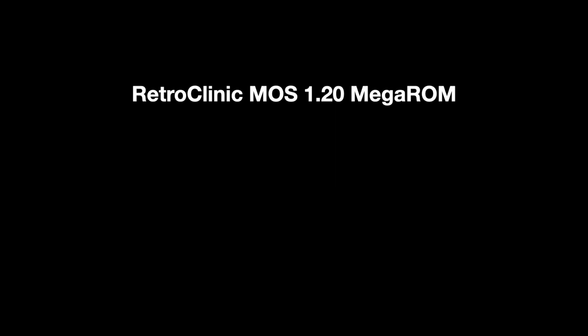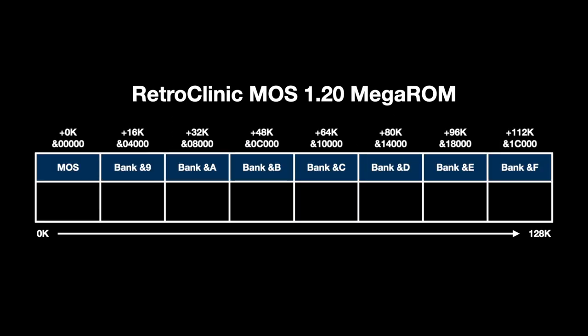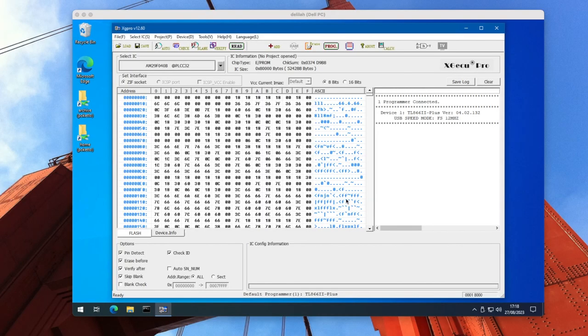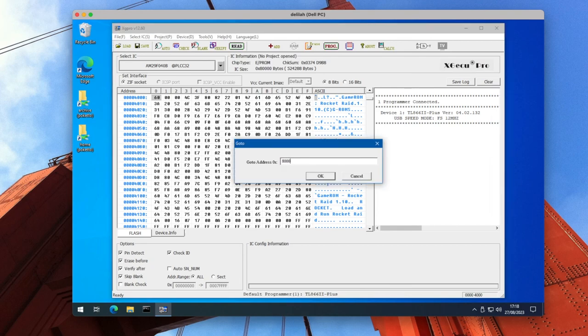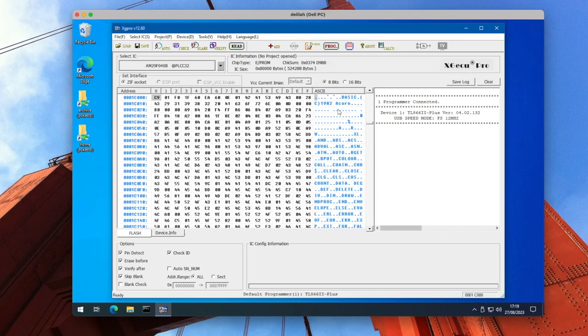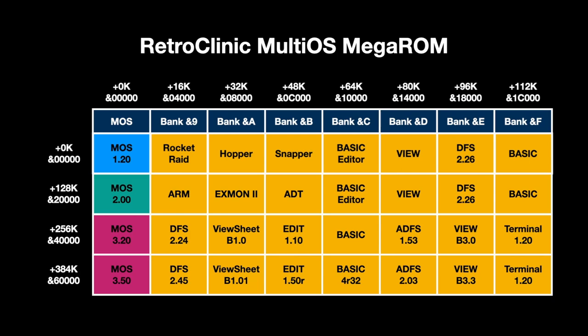We need to understand how the memory space in the MegaROM is organised. The 128K in the MegaROM starts with the 16K MOS operating system, followed by the seven 16K sideways banks in ascending order from 9 to 15. So in the RetroClinic MOS 1.20 set we've got the MOS followed by the game ROMs, then the Basic Editor, Vue, DFS and finally Basic in Bank 15. In XG Pro, at the start we can see MOS 1.20. Jumping to 4000 hex we can see Rocket Raid in Bank 9, and then Hopper at 8000 hex in Bank 10. DFS is in Bank 14 down at 18000 hex, and Basic is at the end in Bank 15 at 1C000. To make the MultiOS image, the different selections are stored as a series of MegaROMs one after the other: MOS 1.20 at the start, then 2.00 starts at 128K, 3.20 at 256K, and 3.50 at the end beginning at 384K, giving a total of 512K.